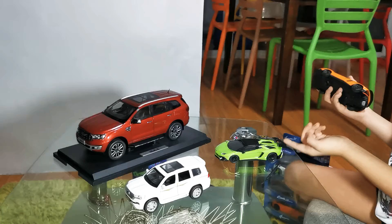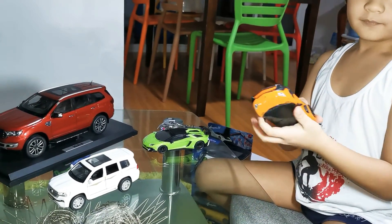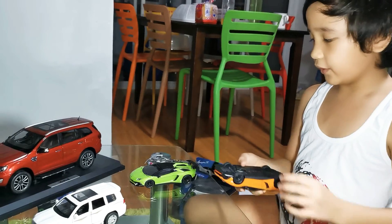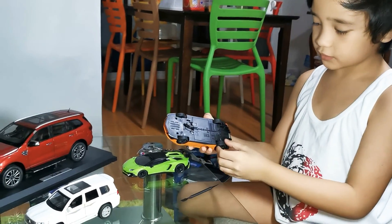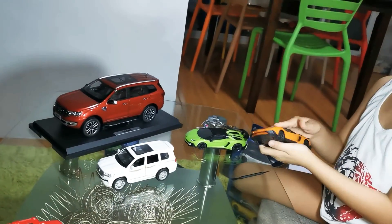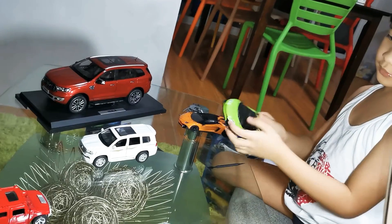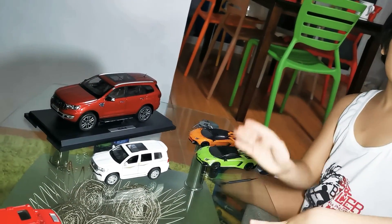So it doesn't do this like this — it doesn't go that way, because the things that open the batteries are kind of dead right now. That's why it's only halfway. Before, it was just making sounds and then it didn't drive at all. Only this is for control. Bye bye.